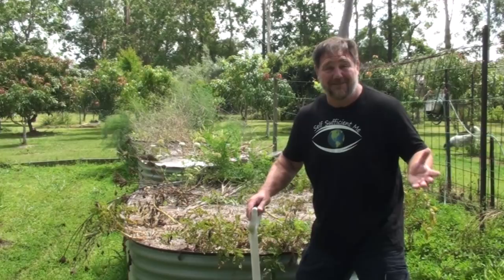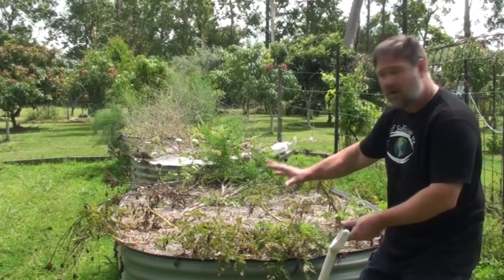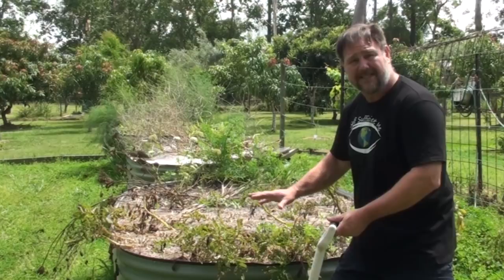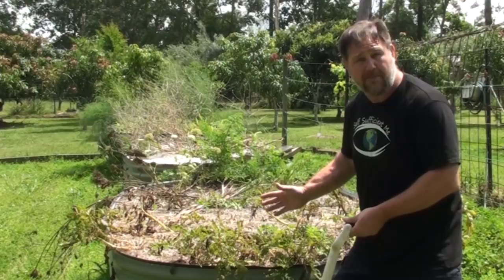It's towards the end of the growing cycle now - the potato plants have started to die off, and that's the sign that they're ready to harvest. I'm going to get stuck into it and start harvesting. When I harvest them I'll talk about tips on how to grow them, particularly in a subtropical climate, and also several other things that I think will interest you. Let's hope we get a good harvest out of this.